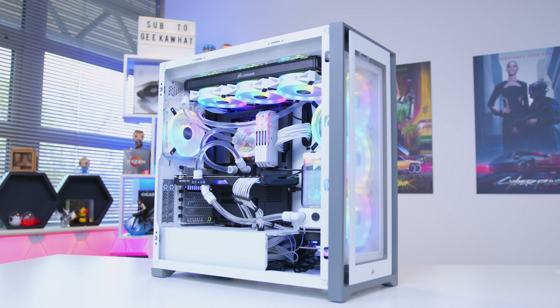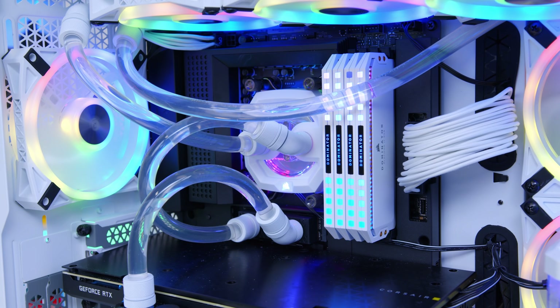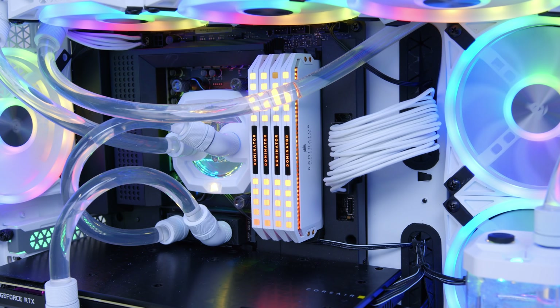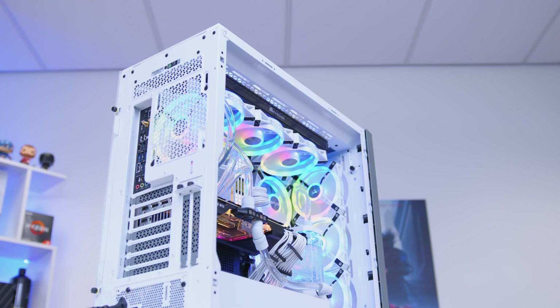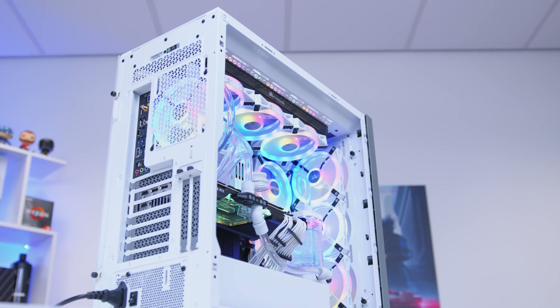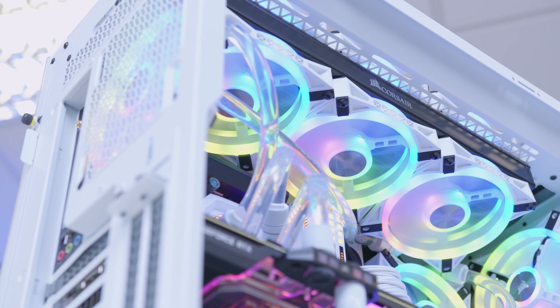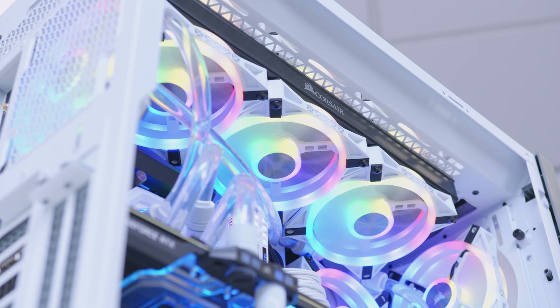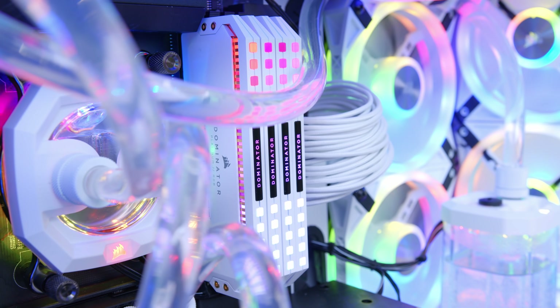The gaming PC looks absolutely fantastic all booted up — the system looks incredible with the RGB all nicely synchronized and the custom loop running. This build was actually a lot easier to put together than initially expected, though it did take significantly more time than a traditional non-watercooled build. Planning the tubing runs is much easier with soft tubing, but having a good array of fittings is highly recommended. There are areas where runs are tight and tubes come from unexpected angles — that's where the rotary fittings really helped.